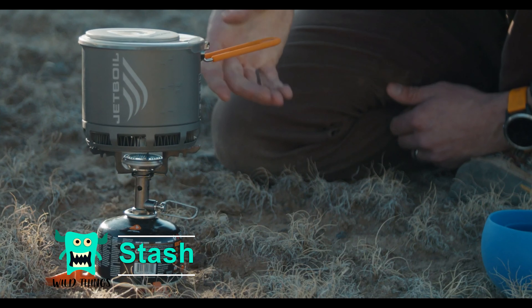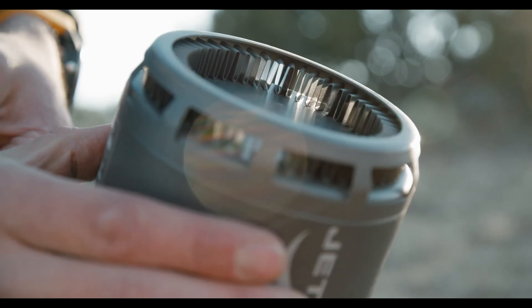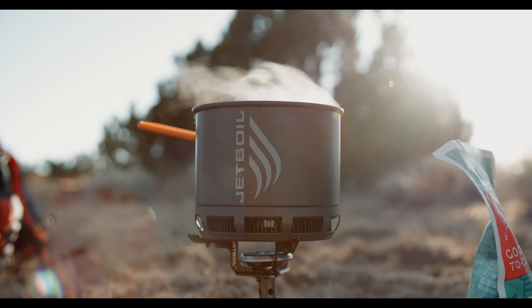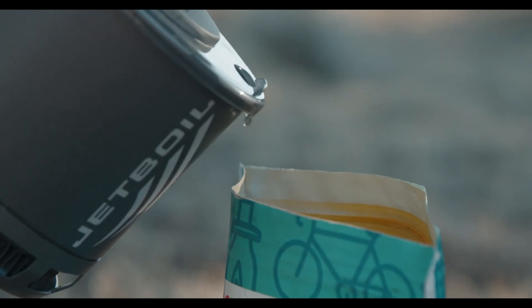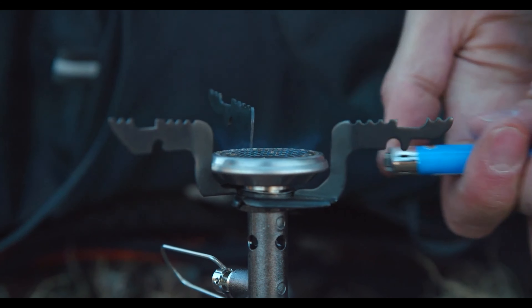The Stash is the newest and lightest Jetboil cooking system, weighing in at only 7.1 ounces. It has a 0.8 liter capacity cooking cup, boils two cups of water in 2.5 minutes, and uses a lighter or match to light.